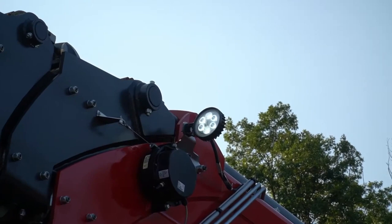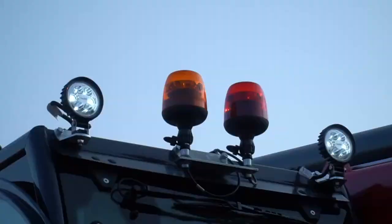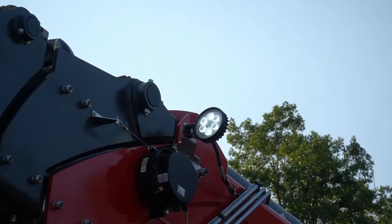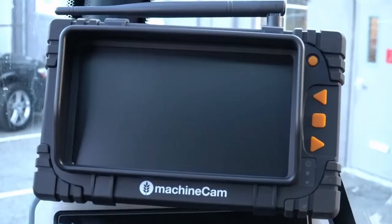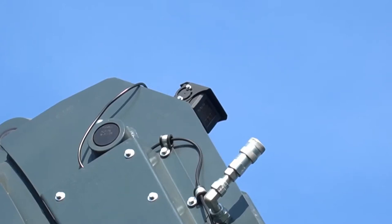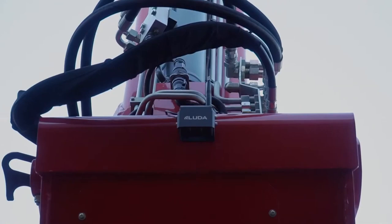There are three rearview mirrors — two on the right and one on the left — which should be properly adjusted before operation. Magni's come equipped with LED work lights: two on the cab facing front, two facing rear, and two on the boom tip facing the attachment. Magni's also come equipped with a front and rear camera system with a viewing screen in the cab. The front camera lets you see what you're delivering and includes a one-way microphone. The rear camera is utilized when backing up for increased safety.